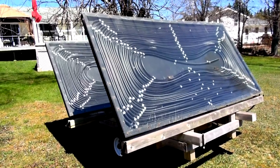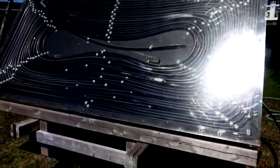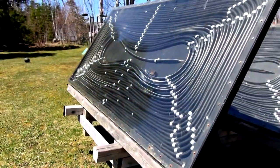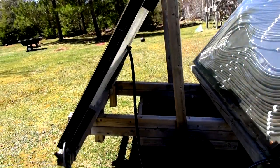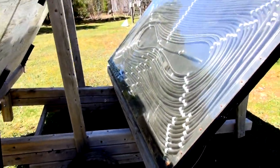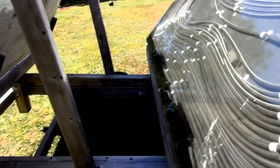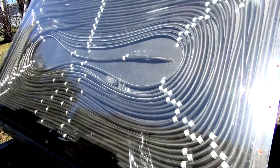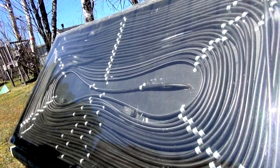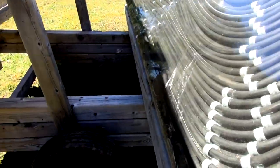This is my solar heater for the pool — and no, it's not a toy or a gimmick. It's a lot of work to make and quite big and heavy. These are two four-by-eight sheets of plywood, and each sheet has 400 feet of irrigation tubing in it. The cold water goes in, circles through 400 feet, and exits from this line.